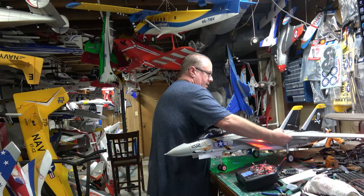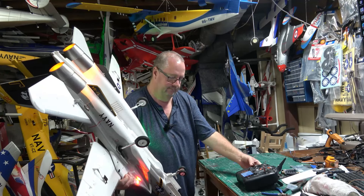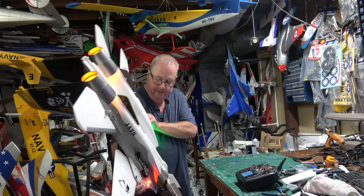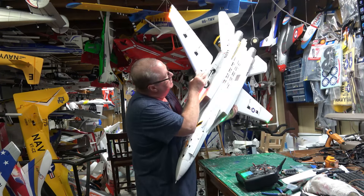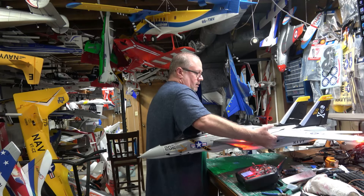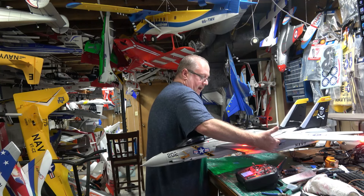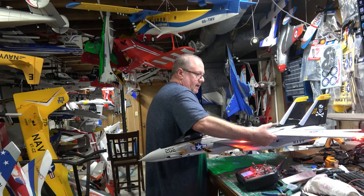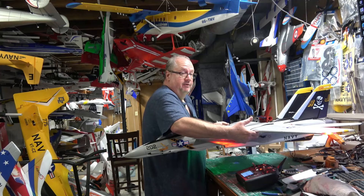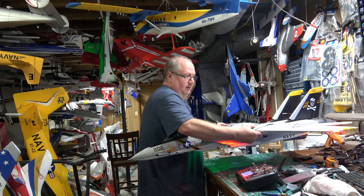With the gear down it's slightly tail heavy. Now let's put the gear up, how you would fly. Make sure my fingers are back on that CG mark — and looky there, perfectly level. I feel very good about that. Whenever the gear is down slightly tail heavy is good — that's going to help you land, because she's going to naturally rock back just to touch.